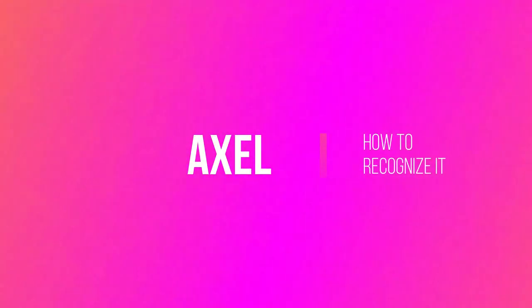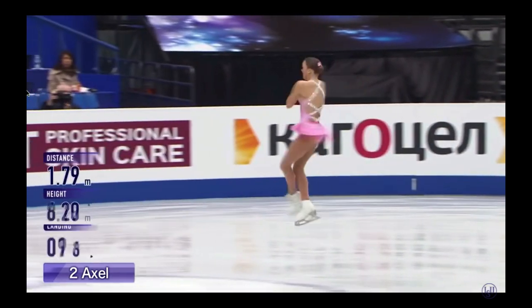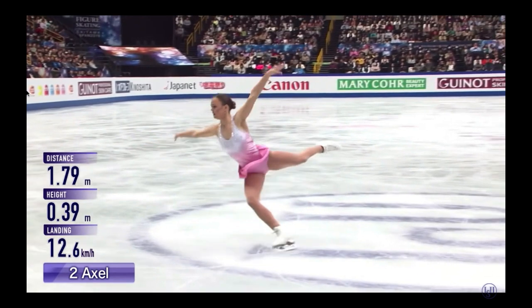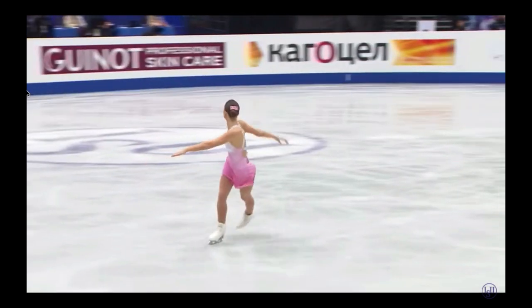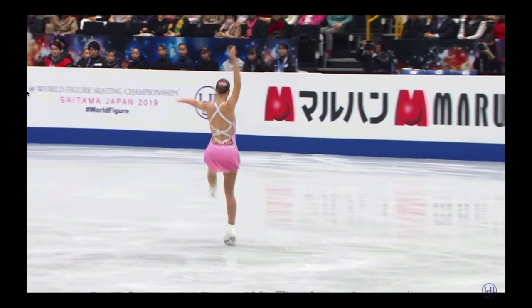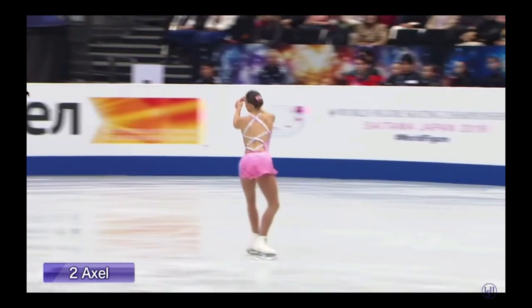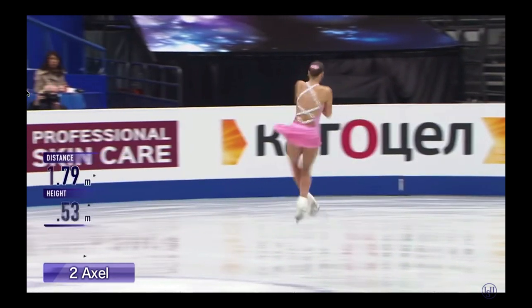Our first jump — you might have guessed it — is the axel. The easiest jump to tell apart, because it's the only one that takes off from a forward position. You'll see the skater kick an invisible ball in the air and then rise up with the jump. This is an edge jump, meaning it's not assisted by a toe pick. The skater is looking at her shoulder, fully frontal, then there's that kick in the air and she goes up — that's a double axel.